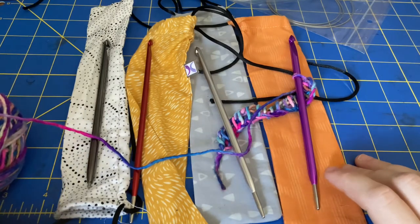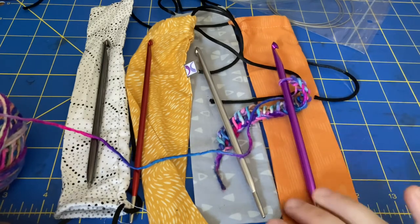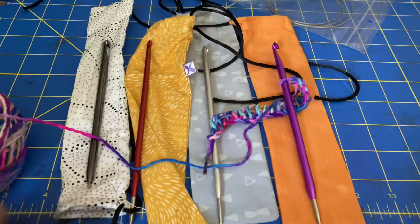I think that's about it — I'm going to play with this a little bit more. I hope that this was helpful to you, especially if you've never heard of this brand before, because they are fairly small. Thank you so much for watching.